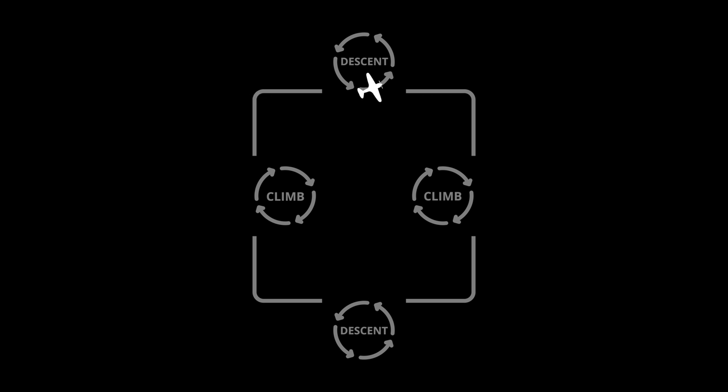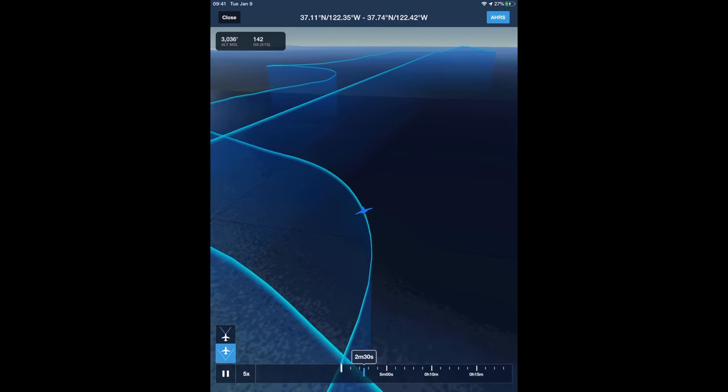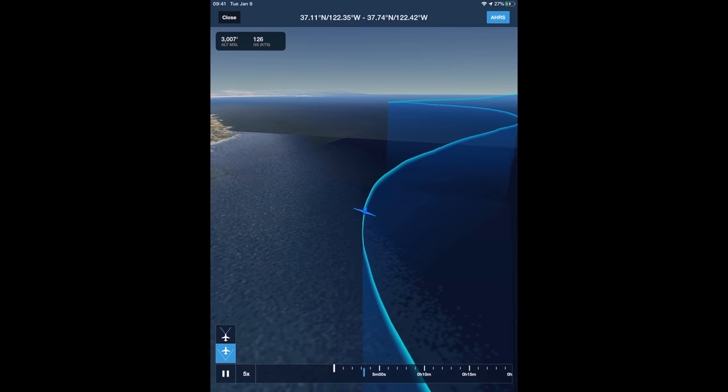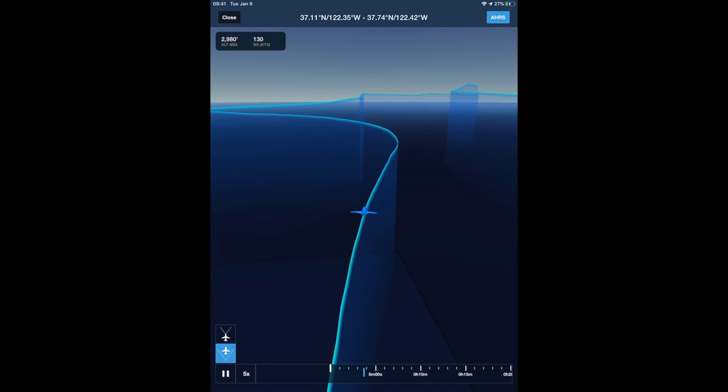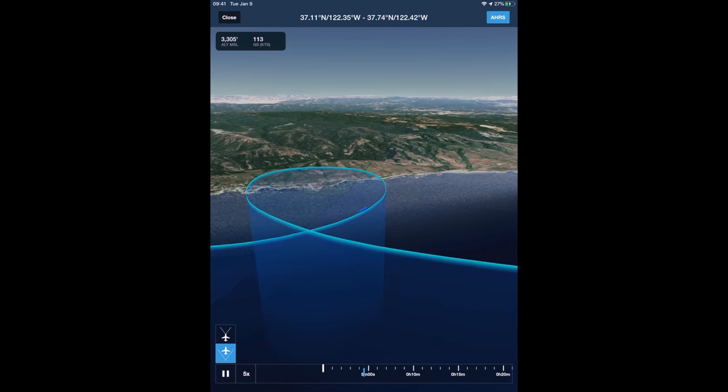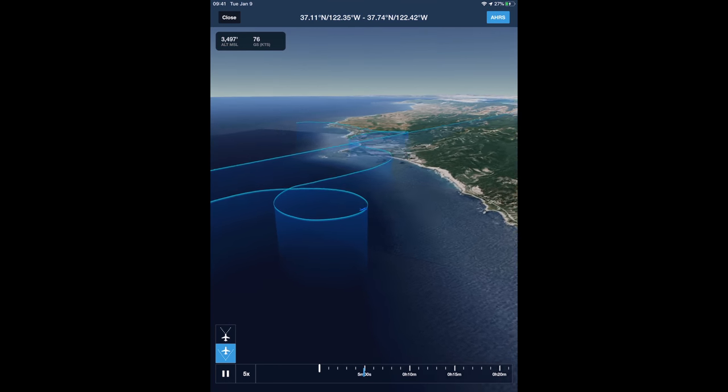Now we're headed east and we have 30 seconds before we start our next midpoint maneuver of a descending turn. We're going to go all the way around the pattern — south, then west, then back on north — and at the midpoint of each leg we're going to do this exercise of climbing and descending turns so you can experience saturation, perfect your scan, and work on the primacy of flow checks and checklists.